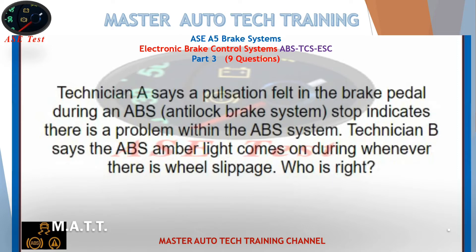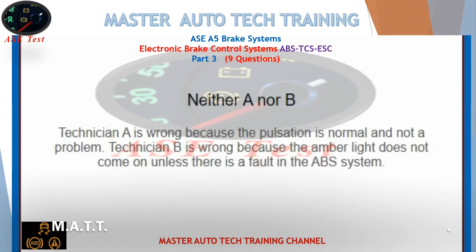Technician A says a pulsation felt in the brake pedal during an ABS anti-lock brake system stop indicates there is a problem within the ABS system. Technician B says the ABS amber light comes on whenever there is wheel slippage. Who is right? Neither A nor B. Technician A is wrong because the pulsation is normal and not a problem. Technician B is wrong because the amber light does not come on unless there is a fault in the ABS system.